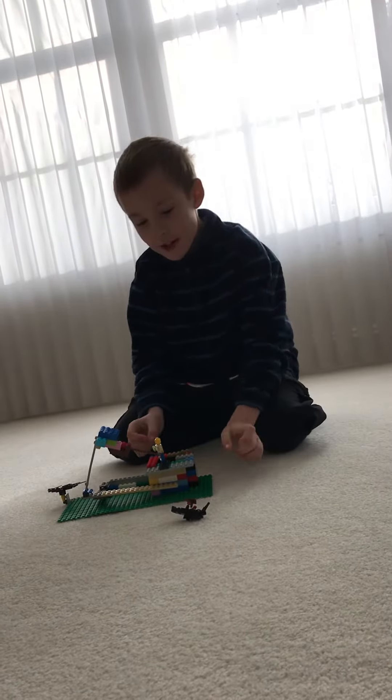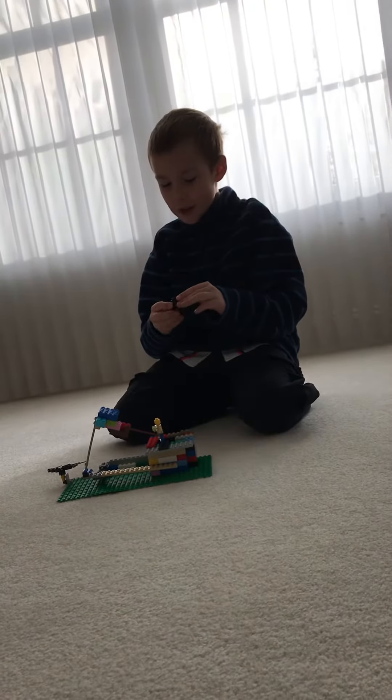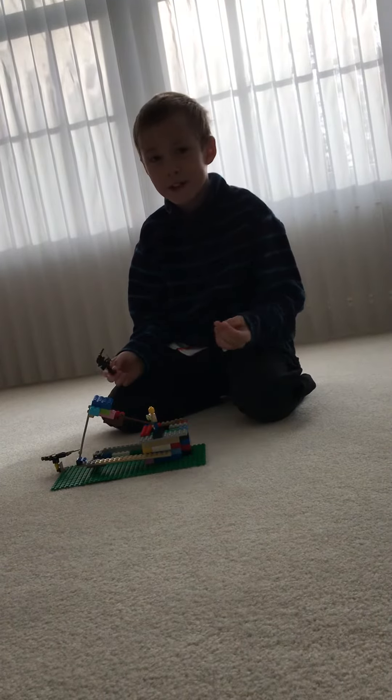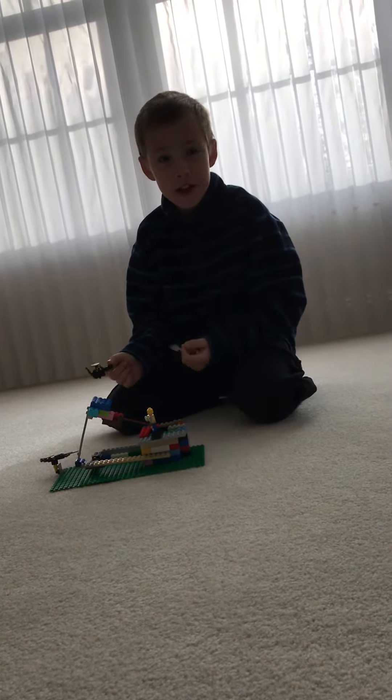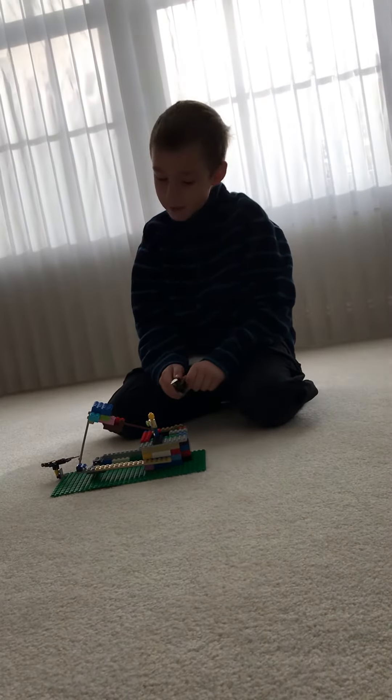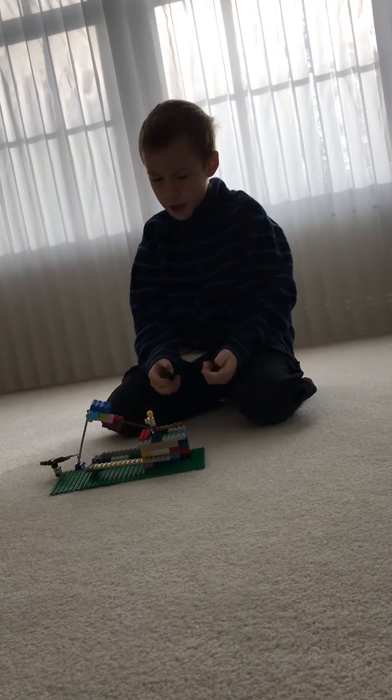So today we're going to be showing you a really cool Lego set. Don't forget to subscribe, click that bell, click all notifications, and leave a like and comment. So today we're going to be showing you some really cool Lego things.